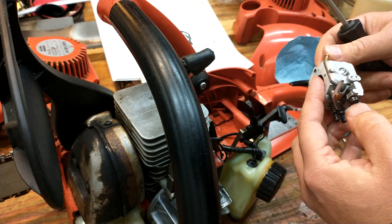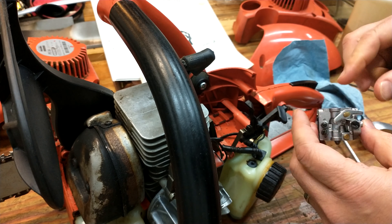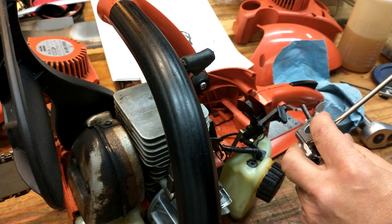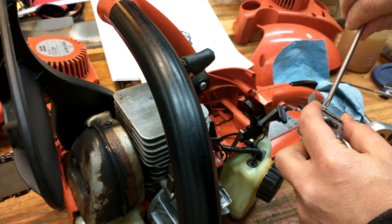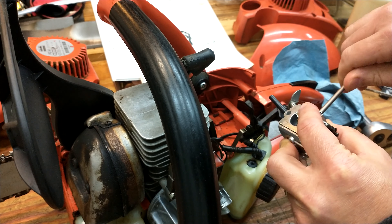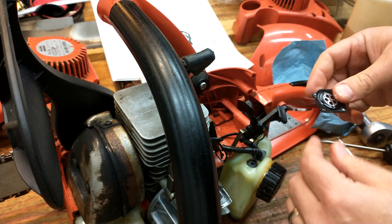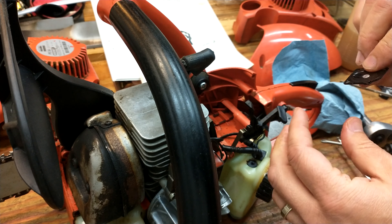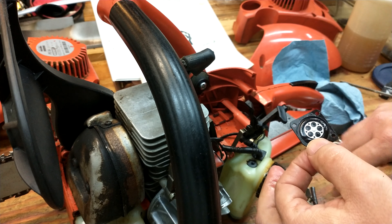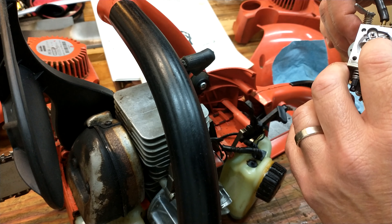Next we'll take off this carburetor. You can see where the adjustment screw for speed is and the throttle is right here. Most of the issues happen up here where the needle is for metering the fuel. What happens in most cases when people use reformulated fuel is the diaphragms get hard and they will make all kinds of noises. Listen to that — that is a bad diaphragm. It's stiff, and what happens is it'll stay stiff, won't actuate, and it'll keep the needle pressed down.